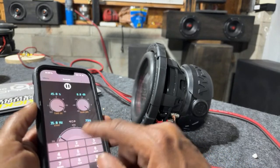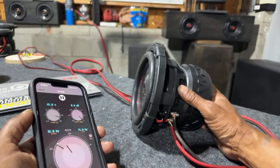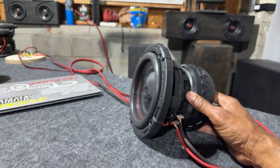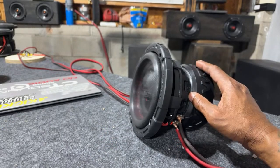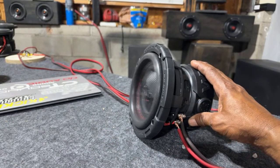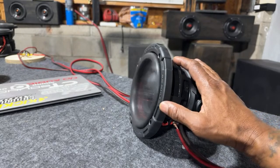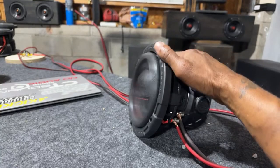Let's go to 75 Hz. Let's see if we can get it — it needs more power to get out there. You're showing that you do have a 750 watt rating.